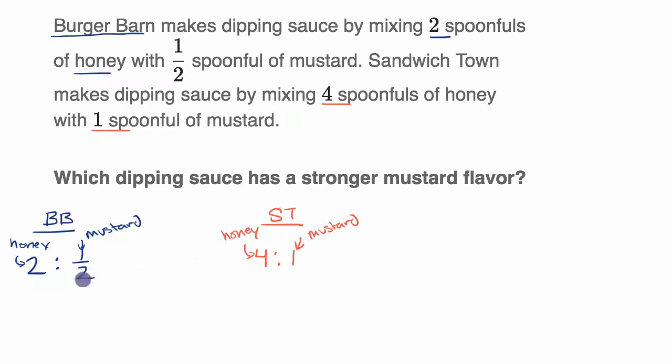Can we make these equivalent ratios or compare them? We have one half spoonful of mustard at Burger Barn and one spoonful at Sandwich Town. If we multiply both the honey and mustard at Burger Barn by two — that's still an equivalent ratio — we get four spoonfuls of honey for every one spoonful of mustard. That's the exact same ratio as Sandwich Town. So both have the same concentration of mustard: four spoonfuls of honey for every spoonful of mustard.